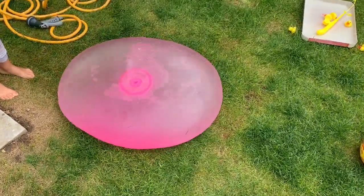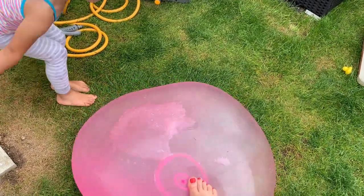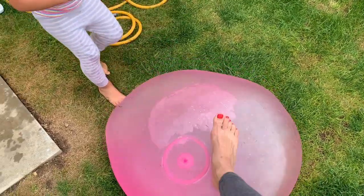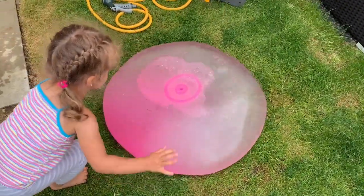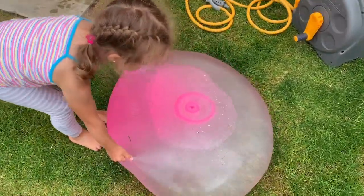It actually looks like it's alive! We'll see how long it's gonna last. It looks so cool. The most important thing: do not overfill it with water.